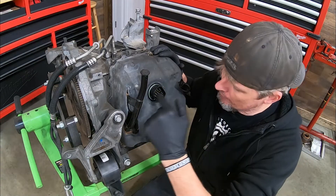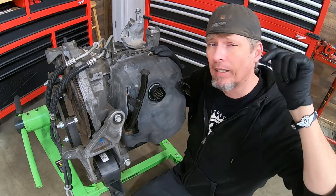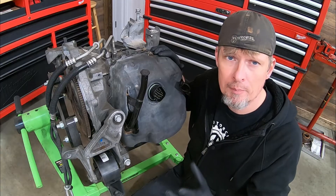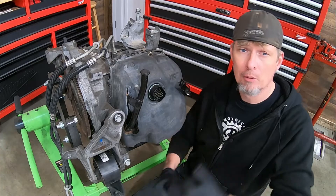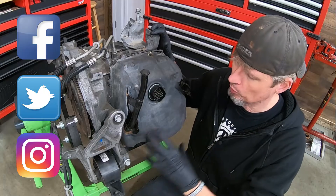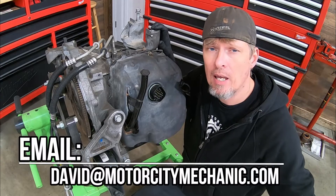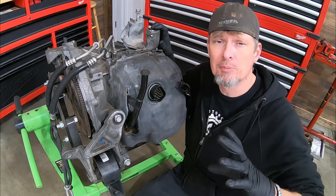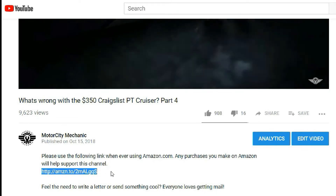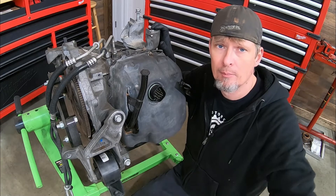Hopefully this video helps you out the next time you have a 62TE come in with a transmission electrical problem. Don't forget the Google Drive document in the description below — click on it, print out a few copies, and store it somewhere so you've already got the documents ready when a vehicle comes in. If you like the video, please give it a thumbs up on YouTube. You can find me on Facebook, Twitter, and Instagram. Leave comments or suggestions below, or email me at david@motorcitymechanic.com. If you shop on Amazon, scroll down in the description, click the link, and make it your Amazon homepage — anytime you buy something, you'll be helping to support this channel. Thanks for watching.